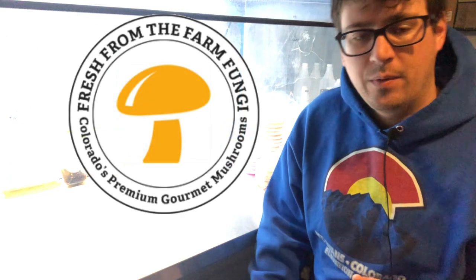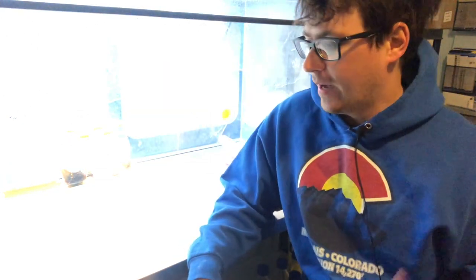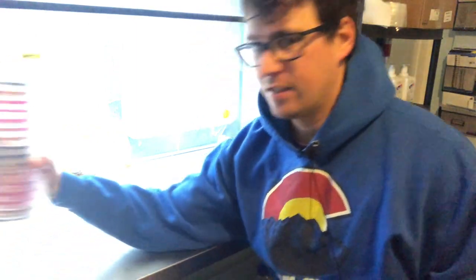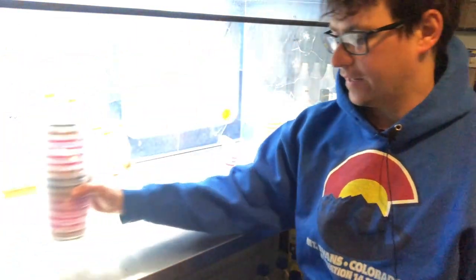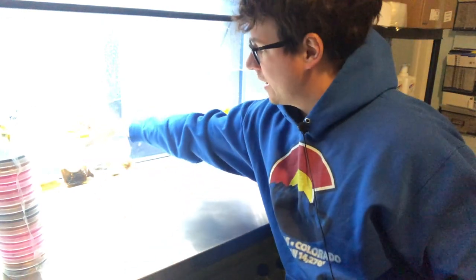What's up guys? It's Gary with Fresh From The Farm Fungi. I'm here in Denver, Colorado and I wanted to do a 72 hour update on our Fungi Friday number 14 about the Morchella breeding project.